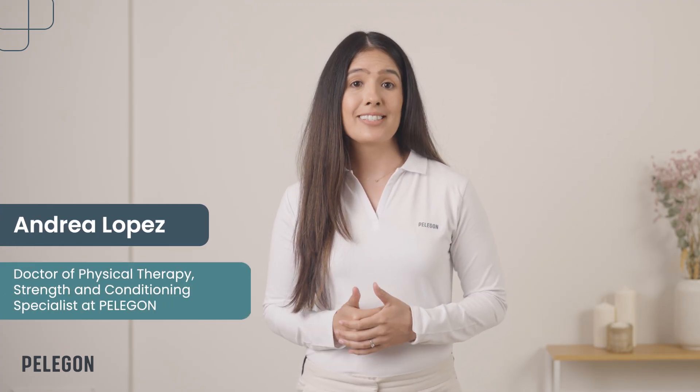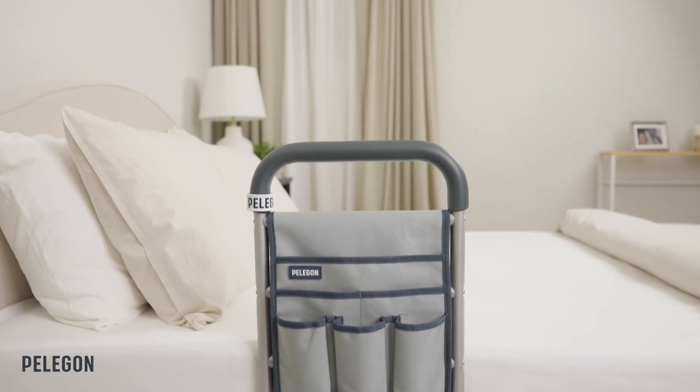Hello everyone, I'm Andrea, a doctor of physical therapy, and today I'll be showing you how to use your Pelagon Bed Assist Handle.